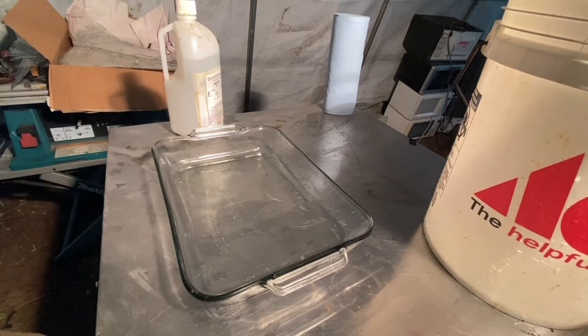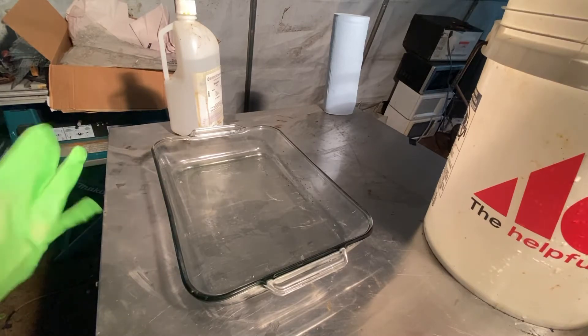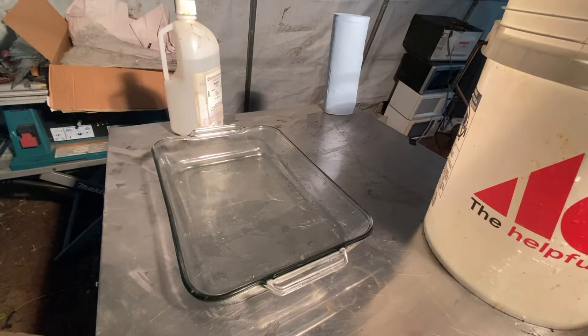All right, we're gonna do some keyboard mylar silver recovery, something I've actually never attempted before in my life, so we'll see how it goes.